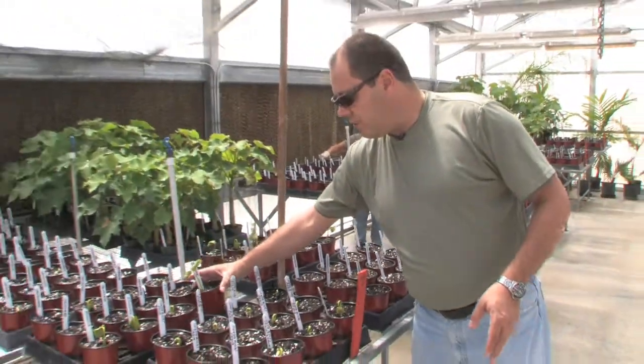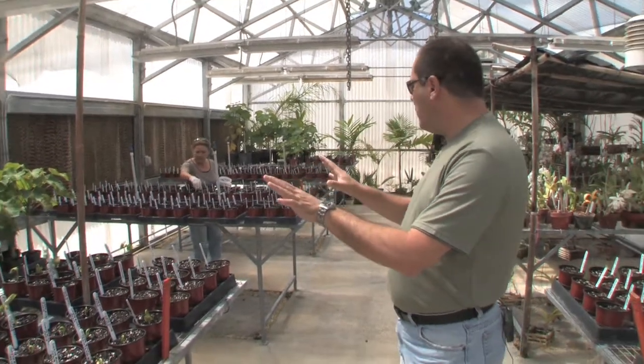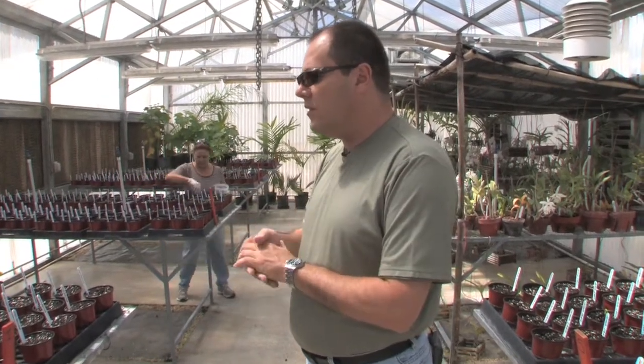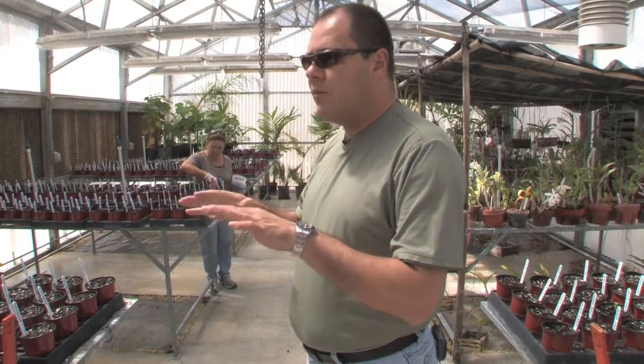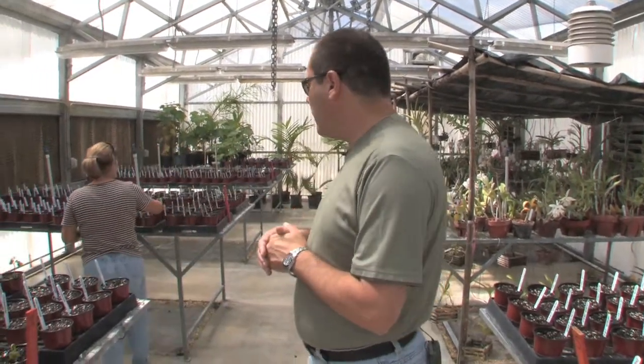Our idea is to germinate those seeds here, and these particular ones that are from different origins are going to be part of a collection that will be in the field. We're going to look at performance of these different — I wouldn't say varieties, but different sources — and see which ones perform better here in Florida. Then, based on performance, we're going to select them to do some breeding work and develop cultivars that will be appropriate for Florida conditions. That's one of our goals.